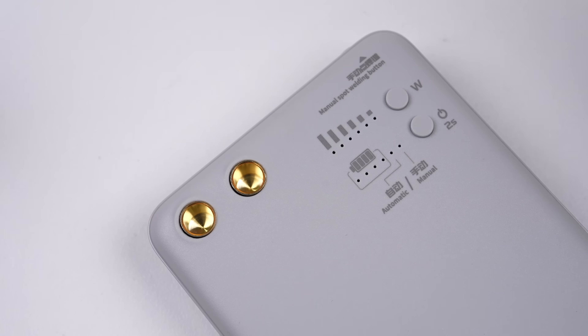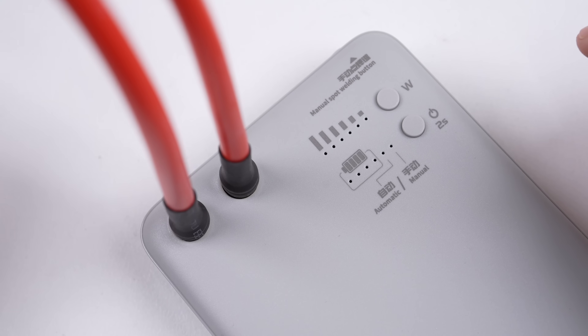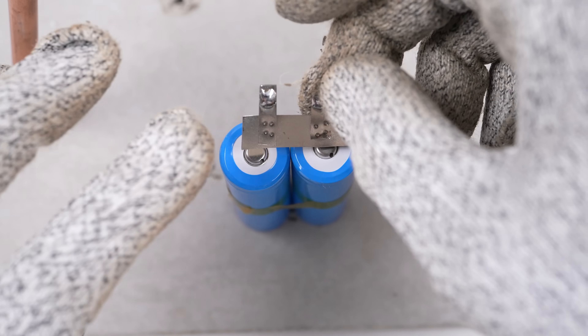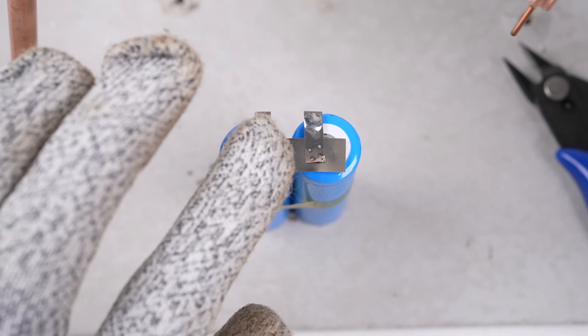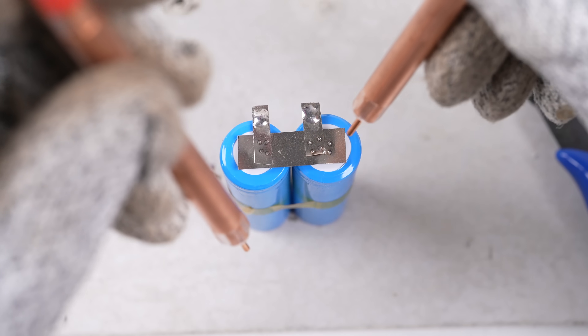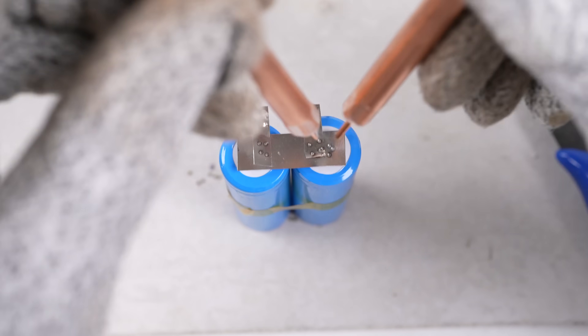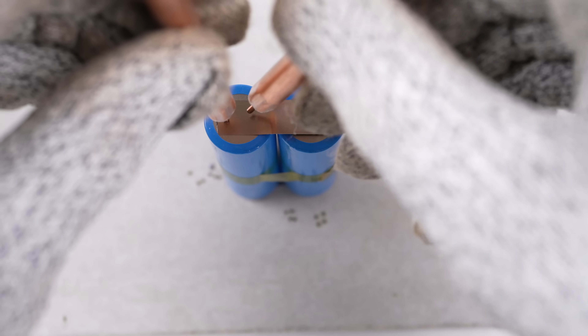Now it's time to get the new cells connected. I'll wrap them in tape to keep them together while I spot weld each nickel strip on. It's really important to get everything connected the right way around, following the original cell arrangement as a guide. The reason you need to use a spot welder is to prevent the battery from heating up for an extended period of time, like what would happen if you were to use a soldering iron.